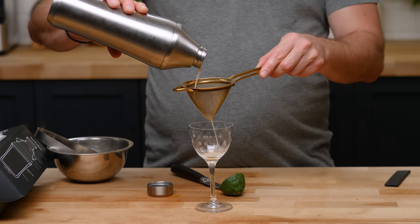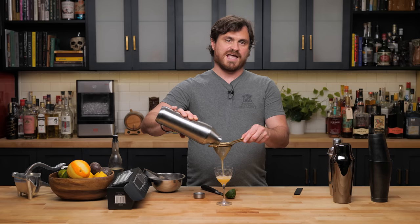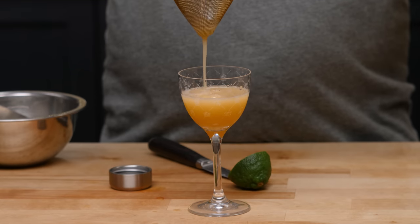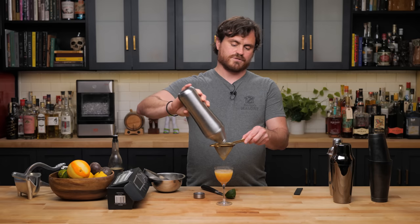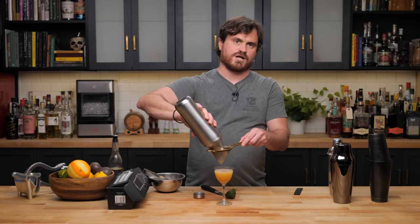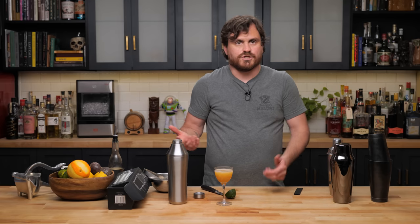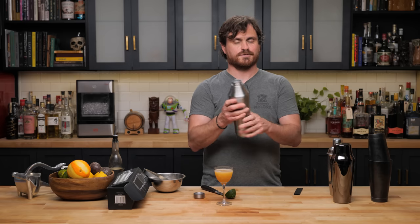When you strain and pour your cocktail you want to angle it so more air is going in at the top. The thing is, all of this is being hampered by the ice inside — though it is straining really well. All the cocktail has to work its way around the ice. This happens with cobbler shakers in general, not specific to this one. I'm just not used to this style. It's not a drawback to the equipment. Also, the outside is completely warm after shaking.